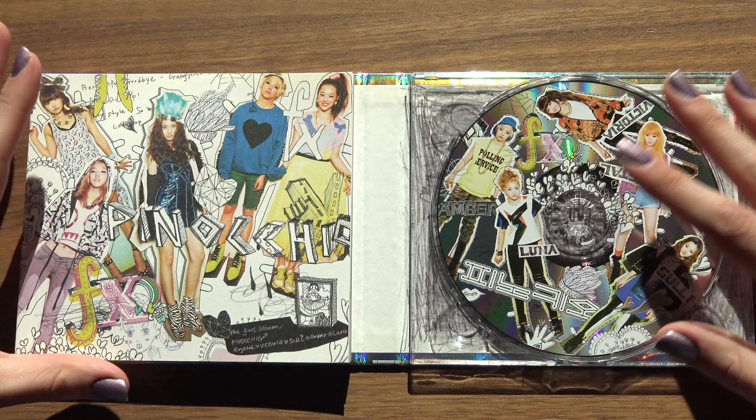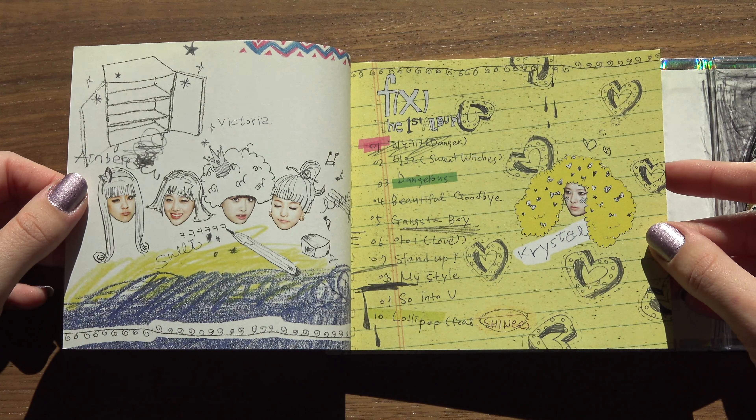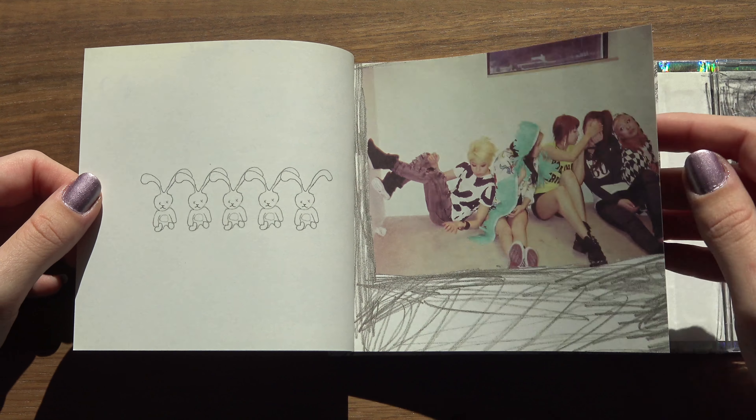And the photobook — quite thick. Let's see here. Quite thin pages as well, so there's gotta be a lot of them here.